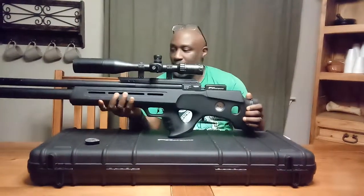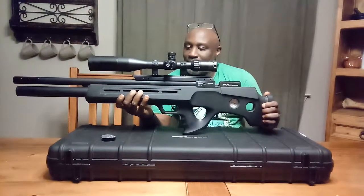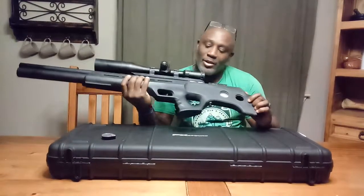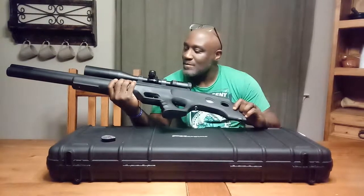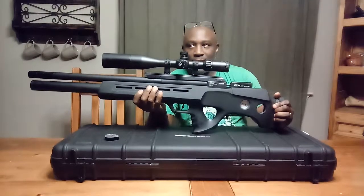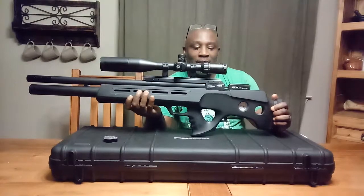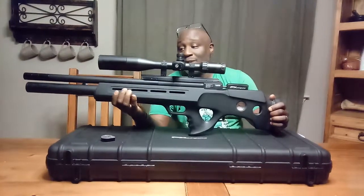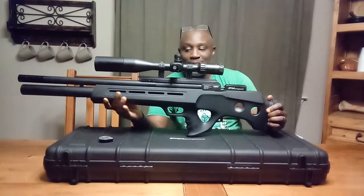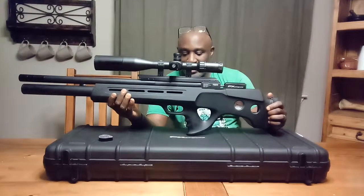This gun has actually been in a safe for quite some time. I think it's time to bring it out and see if I can get some coyotes with it. I have an FX Impact and I've taken some coyotes with my .25 caliber. This is a .30 caliber, so if the .25 can take down coyotes, I'm pretty confident this .30 will be just fine.